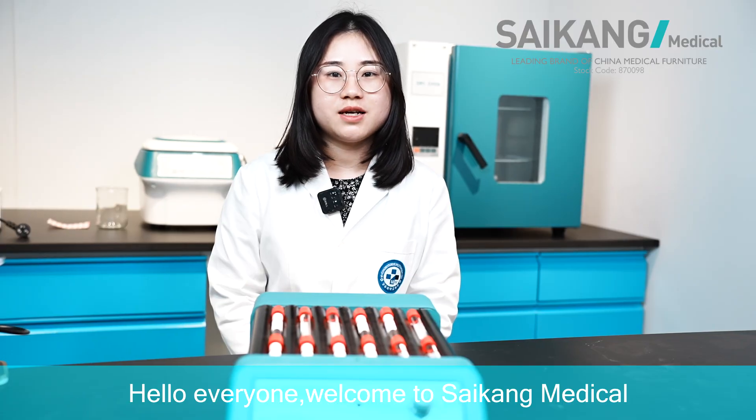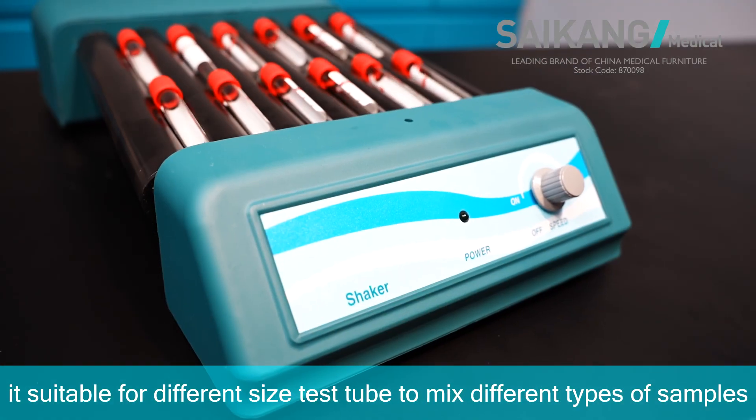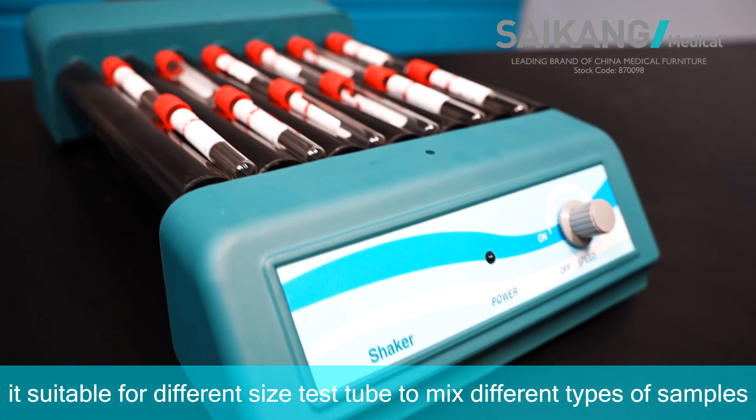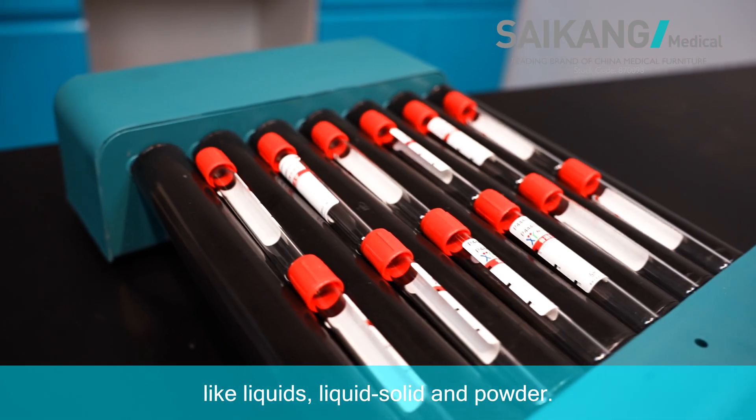Hello everyone, welcome to Saikon Medical. I will introduce to you our mixer. It should accommodate four different size test tubes to mix different types of samples, like liquids, liquid-solid, and powder.